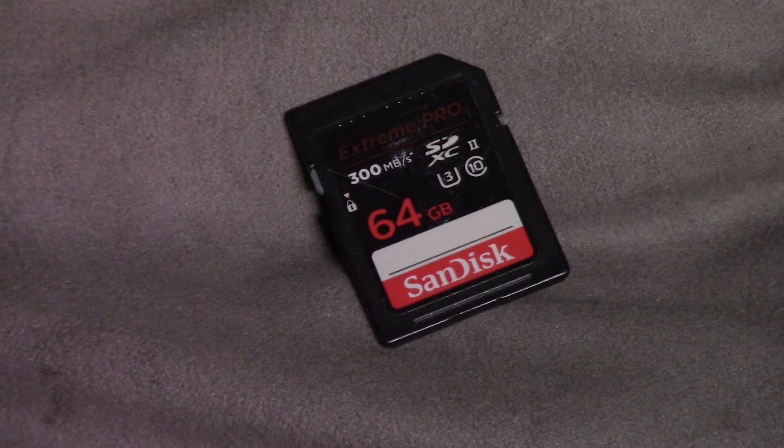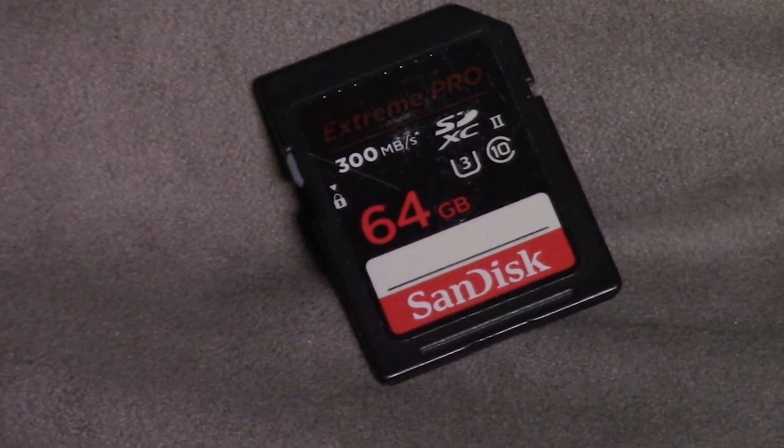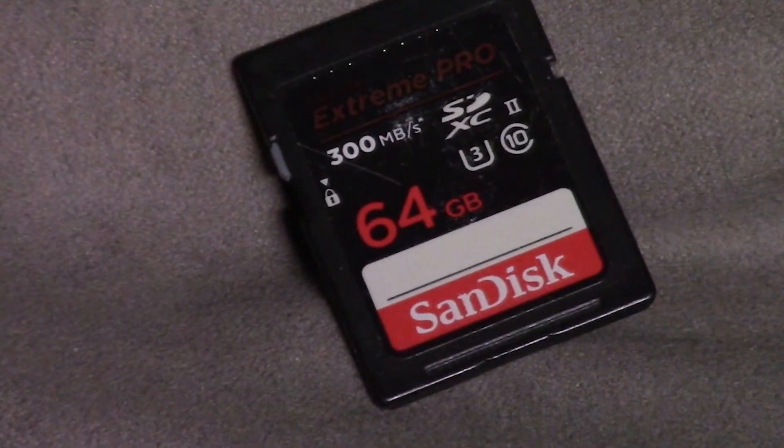Hey everybody, welcome to another episode of Mike's World. Today we're going to talk about something extremely important: your SD cards — particularly how to keep these from failing, the proper maintenance to ensure that your SD cards last a long time. Just about every camera these days takes an SD card and they're notorious for failing. I have SD cards that I've had since 2010 — that's 12 years old — that still work perfectly.